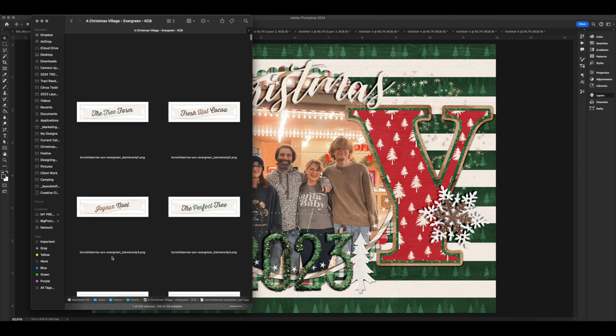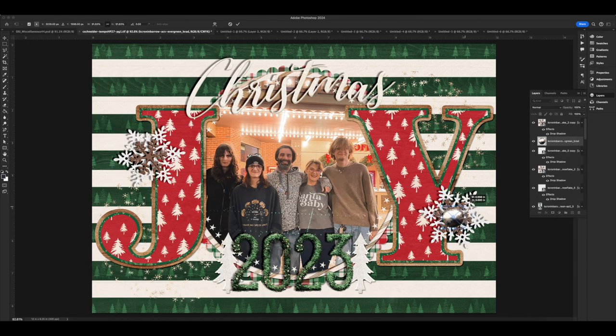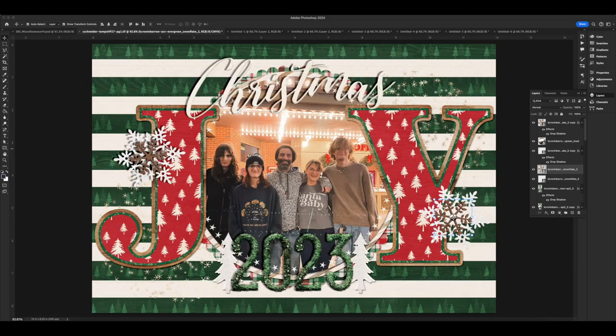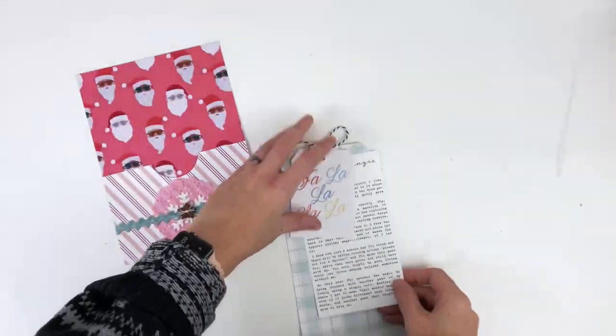I'm about ready to move over into real life now. I've resized everything and I'm scrolling through the embellishments for finishing touches. I decided the center of the snowflakes needed a little brad to hold them together. Then I'm getting rid of all my layer styles so the shadows don't print, and I'll set up my cut files and send it over to Silhouette.